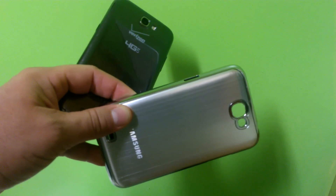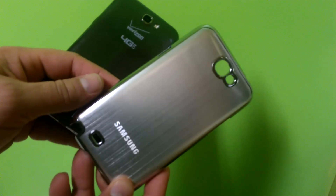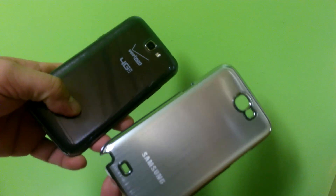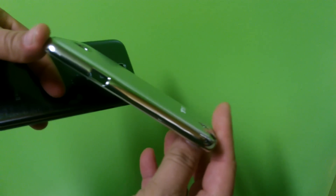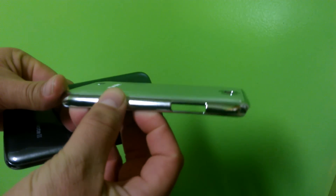Hey, what's going on guys? One more time I have the pleasure to show you the first stainless steel case in the US for the Samsung Galaxy Note 2. Look at this beautiful case, custom-made from China — you're not going to find this here in the US.